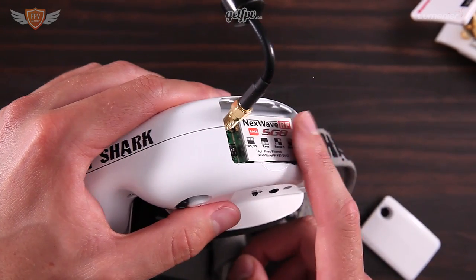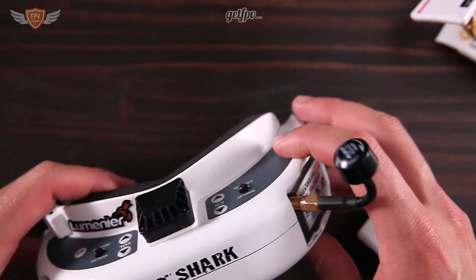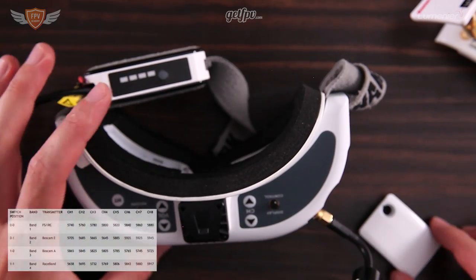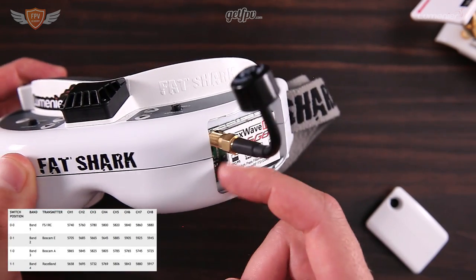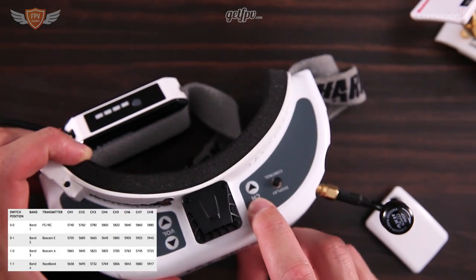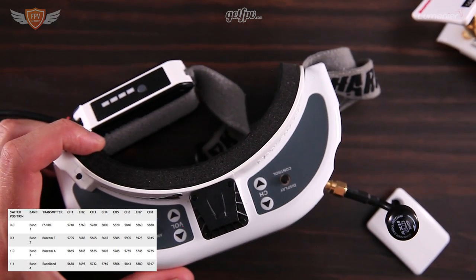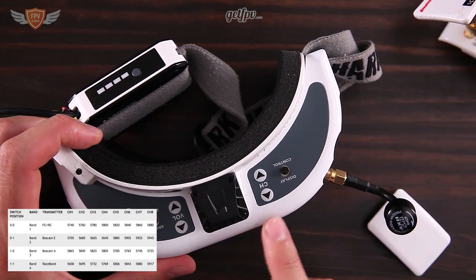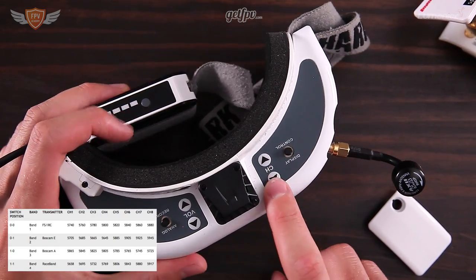With your Fatshark receiver module you'll see there is a whole sheet of different frequencies. The way that you tune those is using those two pins that click up and down, and then there's a channel button at the top. You'll be using this channel button to go up and down and shuffle through the channels to find the right one.